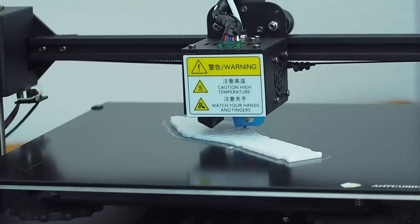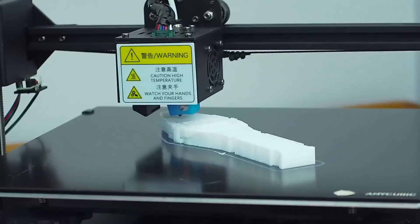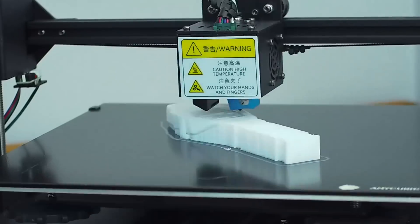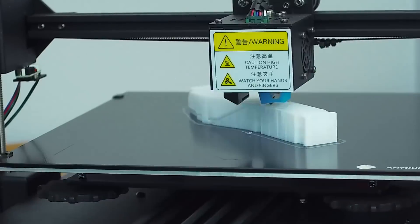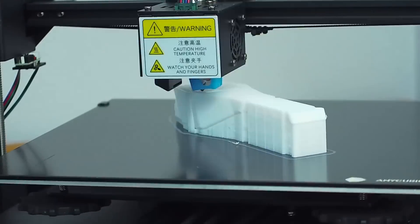With the new Star Trek Picard series coming out — I printed this weeks before the show was released — I wanted to make a next generation style phaser. The Mega X ships with Kira as a slicer program, and the rafting seems a little difficult to remove from the print.